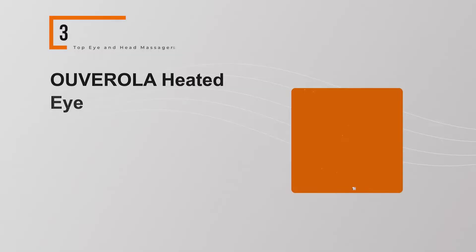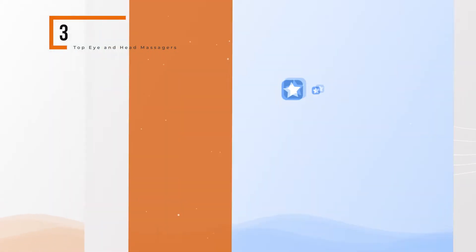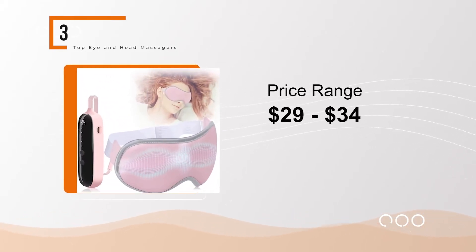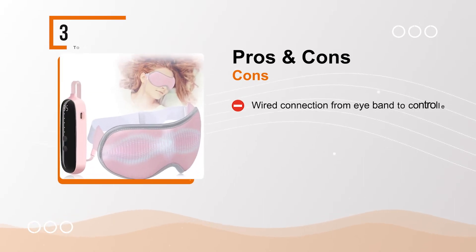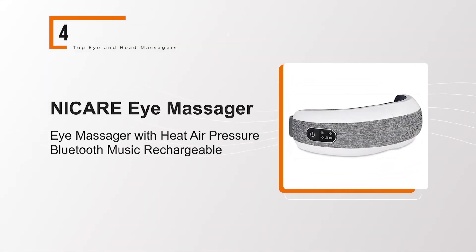Overall Heated Eye Massager with 5 vibration modes and adjustable temperature. The BullPool rating for this product is good with 3.90 stars, and the price range is $29 to $34. Pros: wireless, gentle vibration, adjustable heat features, rechargeable. Cons: wired connection from eye band to controller.